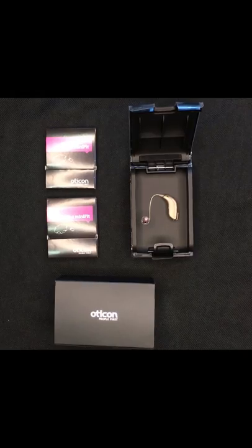Hi, welcome to Bridget Harley Hearing Care Limited. Today we're going to show you how to change your filters for the Oticon Open Minifit RITE devices.